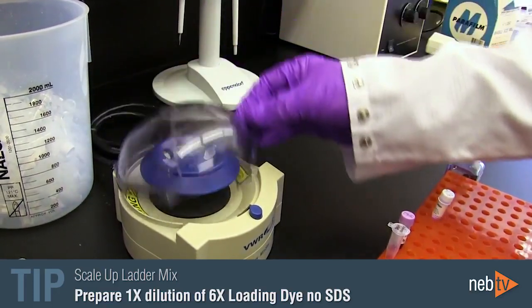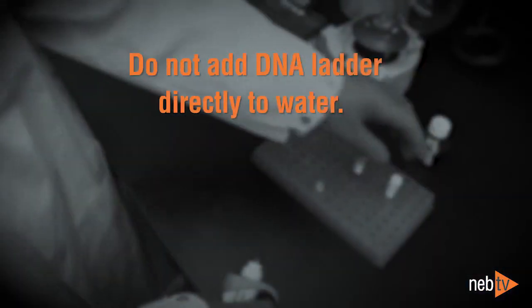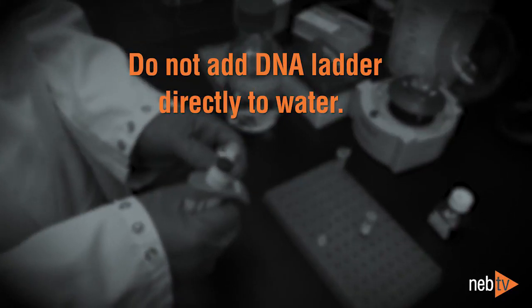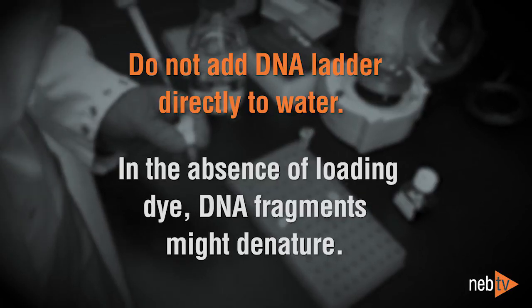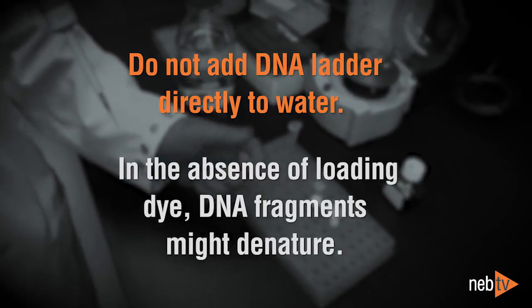Flick the tube with your finger and spin it briefly. The DNA ladder is then ready to load. You want to avoid diluting the DNA ladder in water directly without the loading dye present, because when the ladder is in the presence of water without loading dye, some of the DNA fragments can denature.